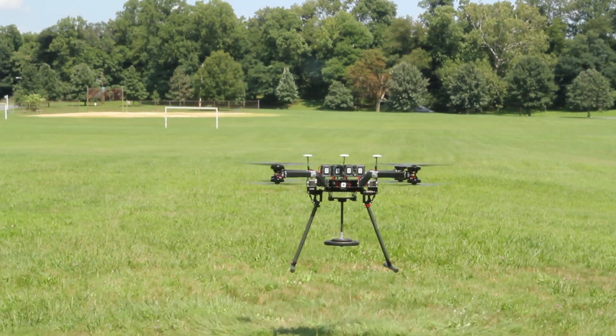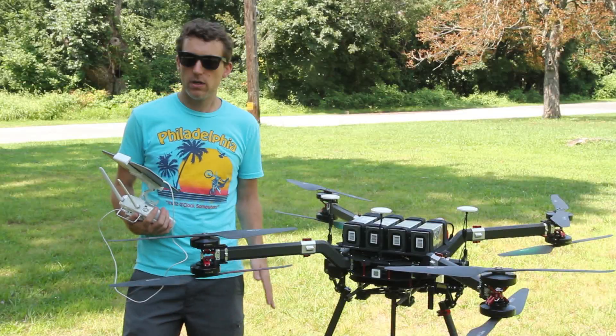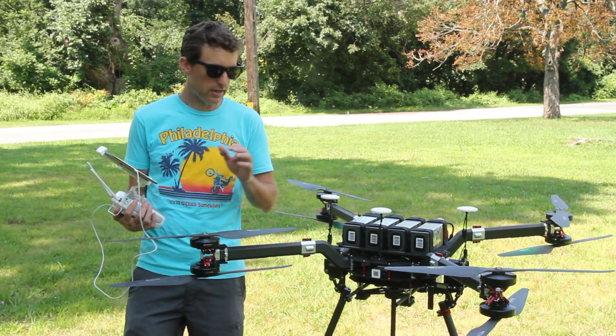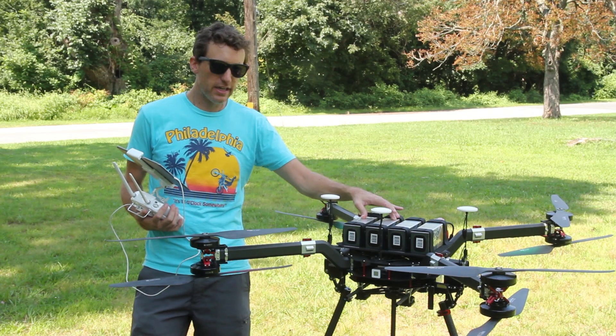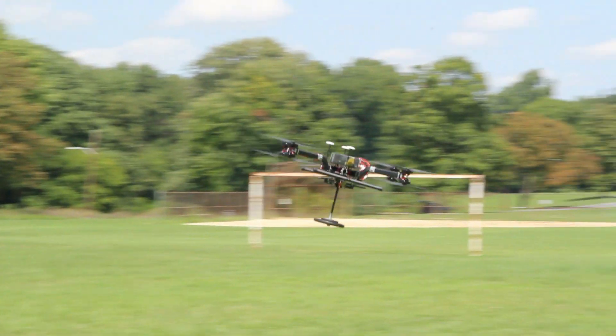The whole thing breaks down into one custom case made by Go Professional, so it's pretty easy for one person to schlep this around on an airplane. The case, some tools, and other accessories will fit in. It'll fit four batteries as well, either 12,000 milliamp or 10,000 milliamp batteries. It's pretty easy to ship on an airplane or on cargo.